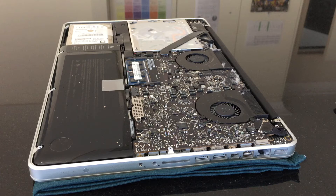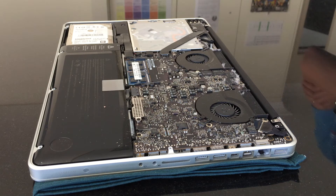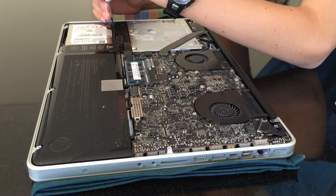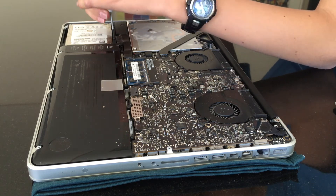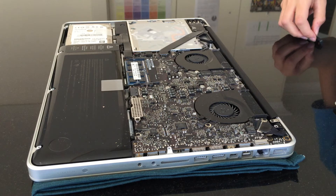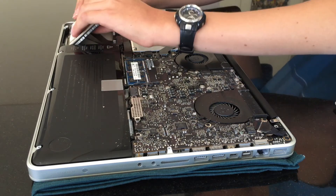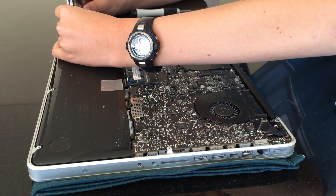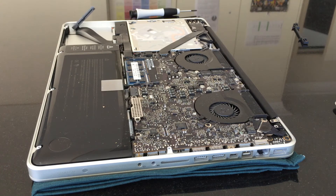Now that we've got the back off, we can get into the actual installation of the SSD. What we're going to do is remove the black bracket that is on top of the hard drive at the moment. Now that we've removed the black bracket, we can go on to actually taking out the hard drive with the little tab — just pull that up. There is a ribbon cable on the other side that we have to gently unplug. And now the hard drive is free, but you have to remove the Torx screws on the side that hold the hard drive in place and put them on the SSD.